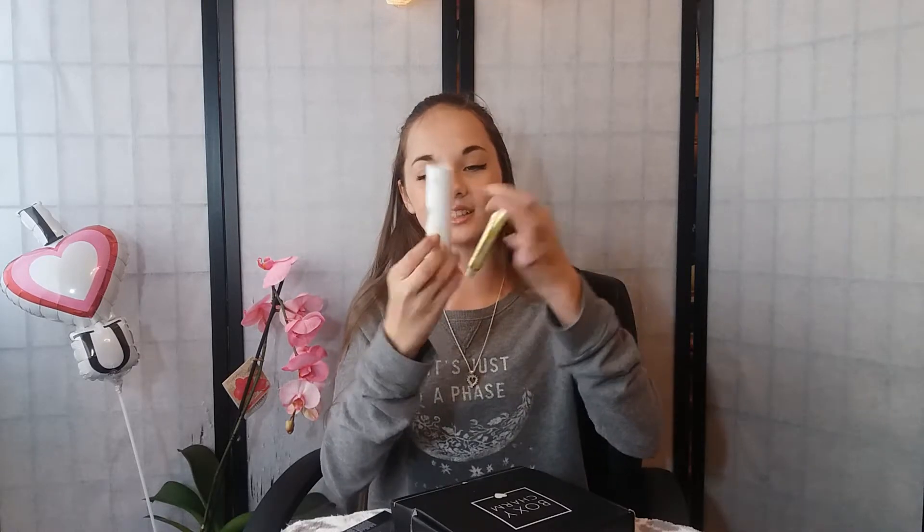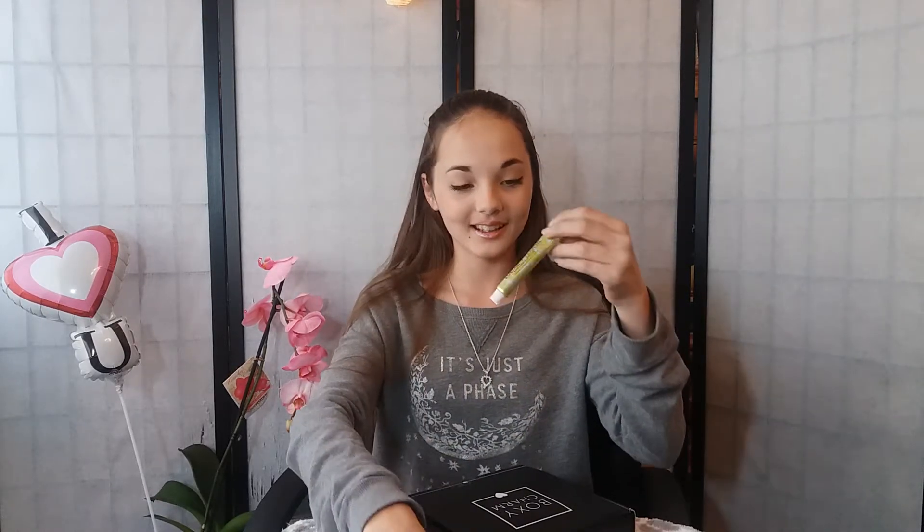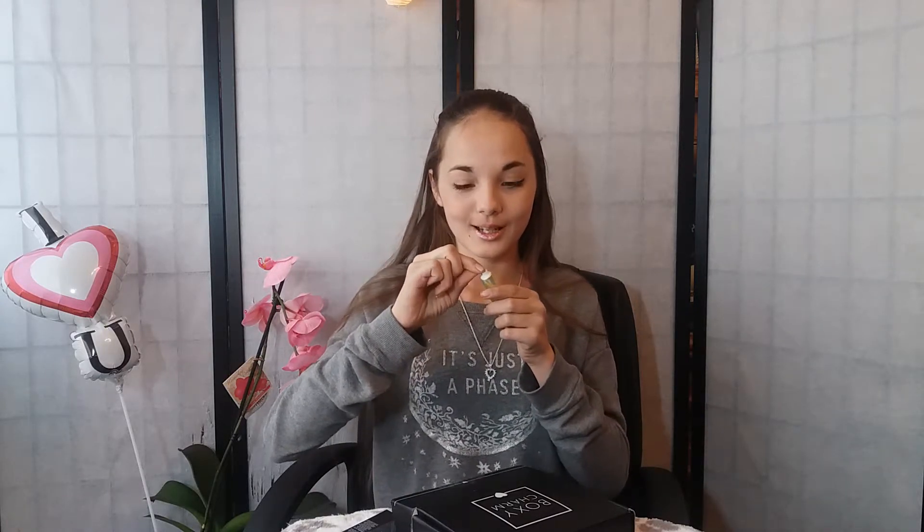Okay, opening the Seraphine Botanicals lip buffer now — it came in this cute container. That's really pretty, I like that. It's a lip buffer. I was scared to open it because it always squirts out on me, but that was pretty easy. It smells sweet — not exactly lemons, it has a really nice scent. And that was $24.